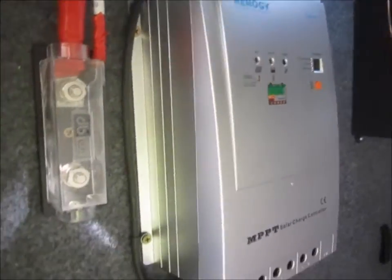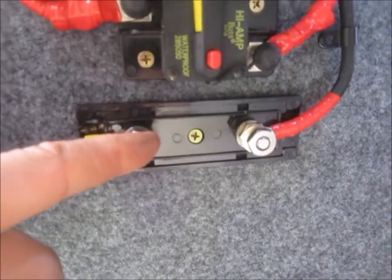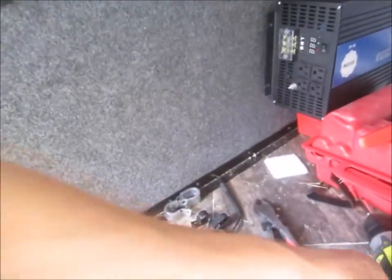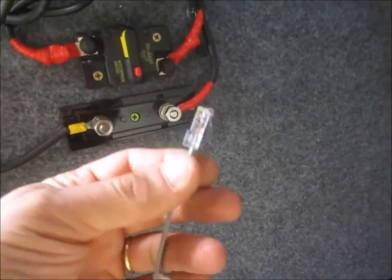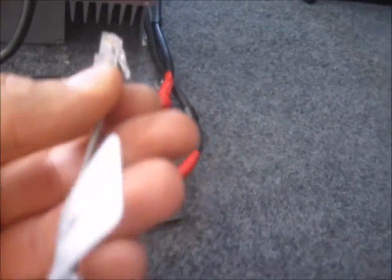I made all the connections and before I put the fuse in from the solar panels, I'm going to plug in the information cord and look at the battery information, and then I'll do the final hookup. We're up and running — it's looking good.